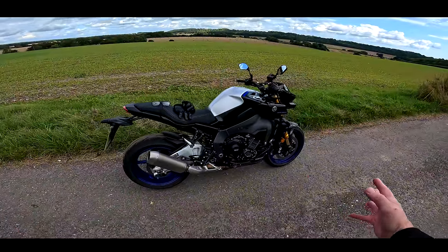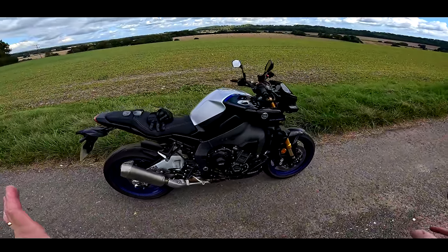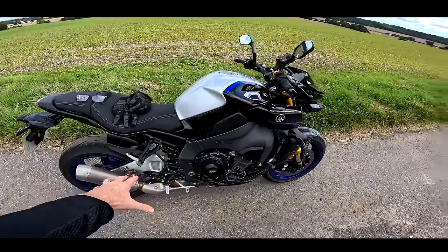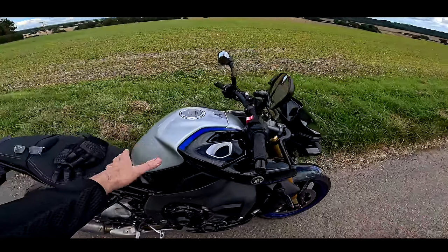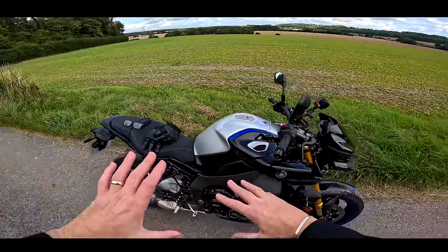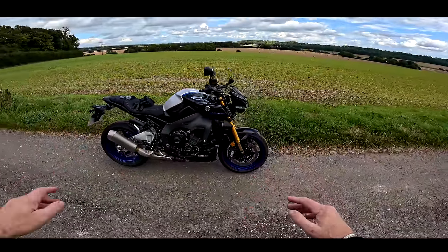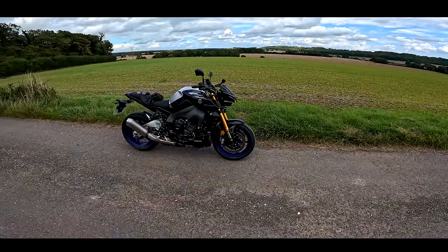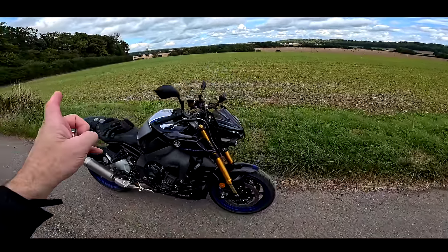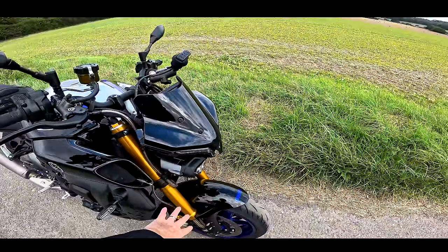It has the SP paint job — sexy suspenders — which is an unpainted, just lacquered swinging arm, the blue wheels, the silver tank with the black and blue accents. A bit like an R1M-esque sort of paint job, so a much nicer paint job. It also has a belly pan and, more importantly, it has braided brake lines as well.